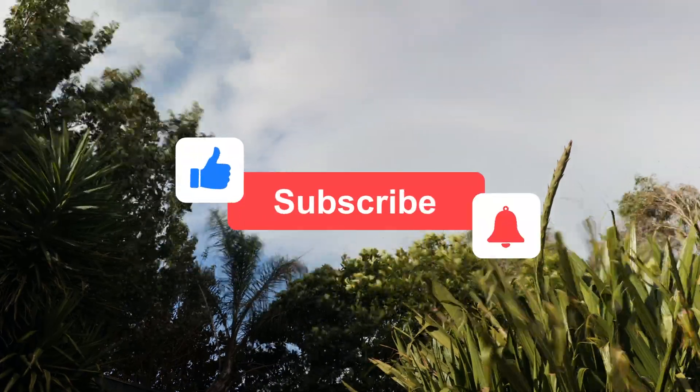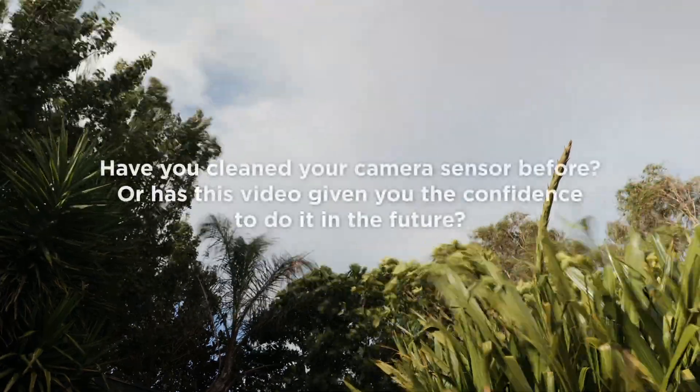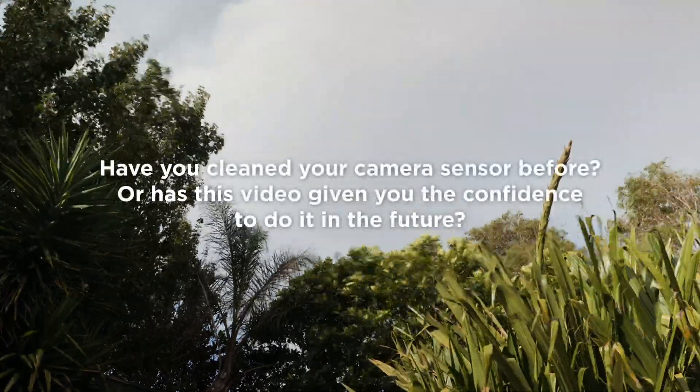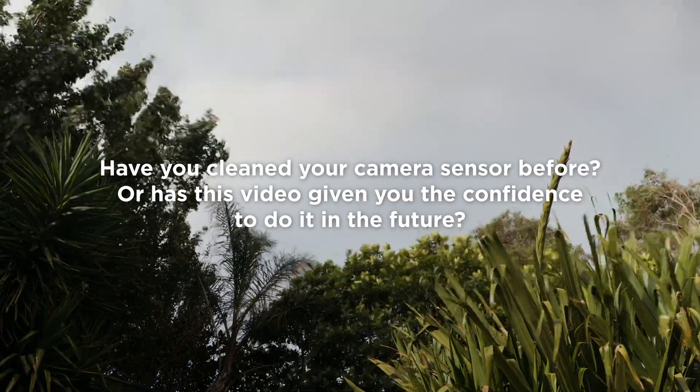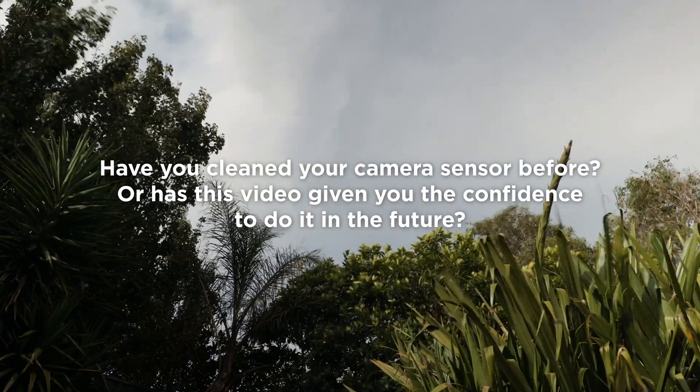If you learned something in this video, please give it a like. And if you haven't already, consider subscribing. Let me know in the comments if you've cleaned your camera sensor before, or if this video has given you the confidence to do it in the future. I'll see you next time!